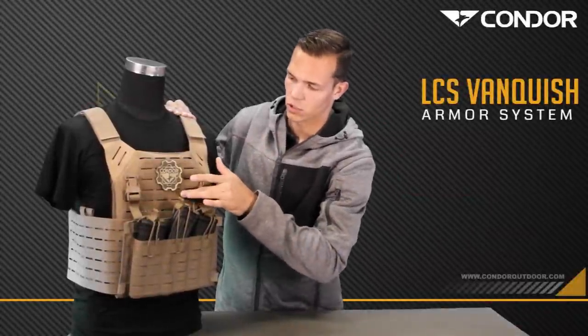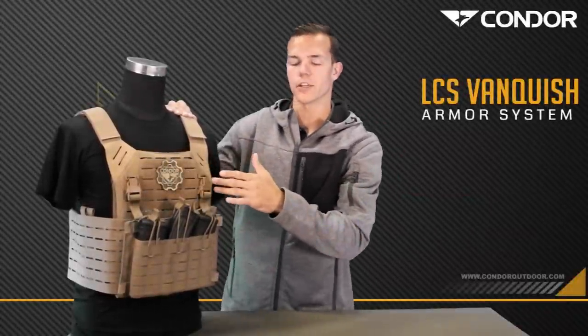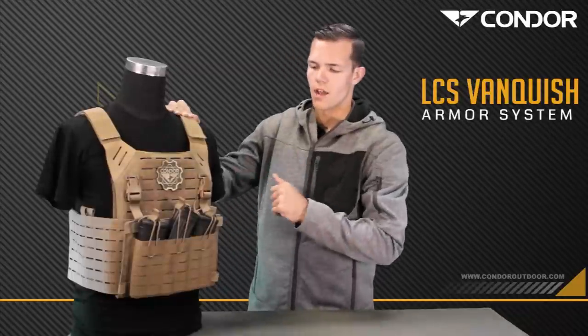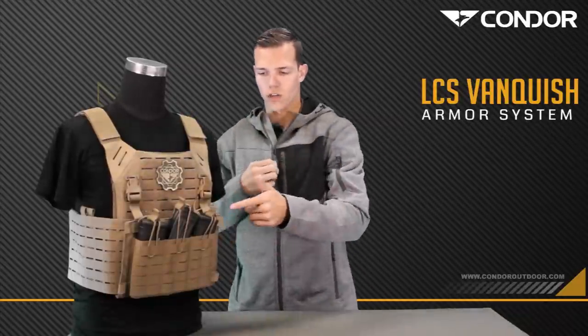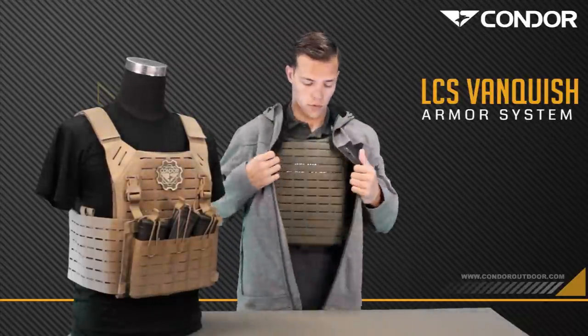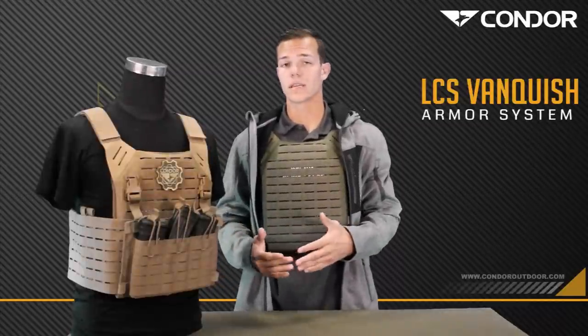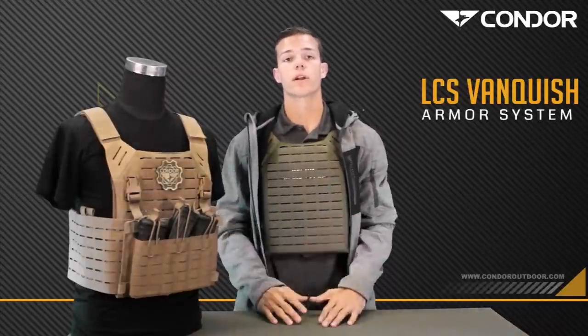We have a nice loop front here for any identification patches or any cool guy patches that you want to throw on there. Another really cool feature is all the accessories and the buckles are removable to make it more low profile for any plain clothes detail, EP, undercover, whatever the case may be.